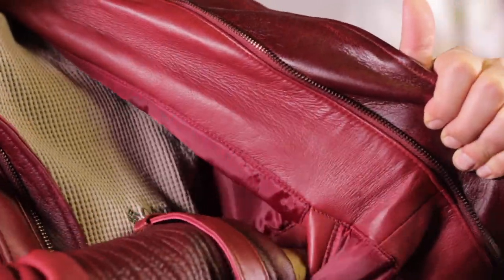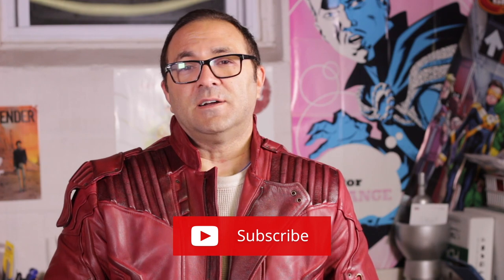Thanks for watching — I really appreciate it. We're going to do a full photo shoot once I finish a few of the little pieces, and we'll have that out probably in a couple of weeks. It's been a long journey for Star-Lord and I'm really happy to be finishing it up. If you like the video, hit like. If you haven't subscribed, please subscribe so you'll get notifications when we go online. If you hit the little bell, you get an instant notification when we have a video out. I think I'm going to wear this to work tomorrow — that's how much I'm digging this jacket.